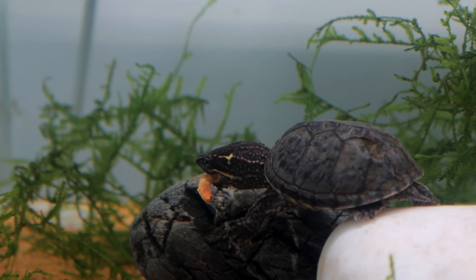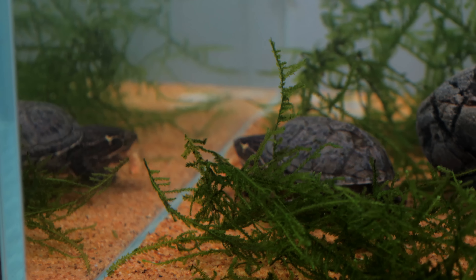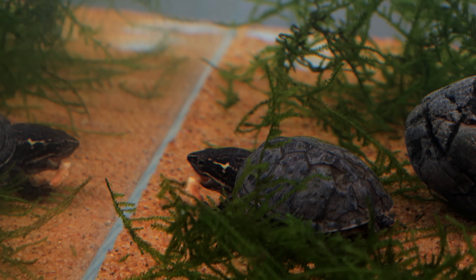Turtles use the water to swallow their food because they don't have tongues. That's why they always run away underwater — they've got to munch it, break it up, and gulp down water as they gulp down the food. I'll leave him to it. I'm properly pleased that we've got a nice area for Timmy even though it's only temporary, because what I've got planned is going to be so cool.